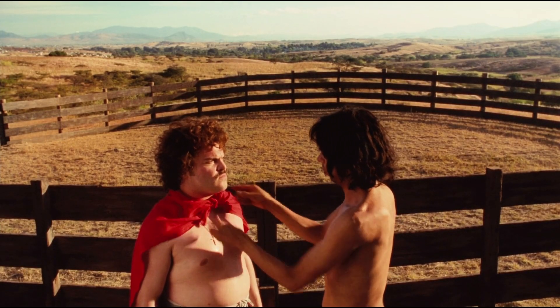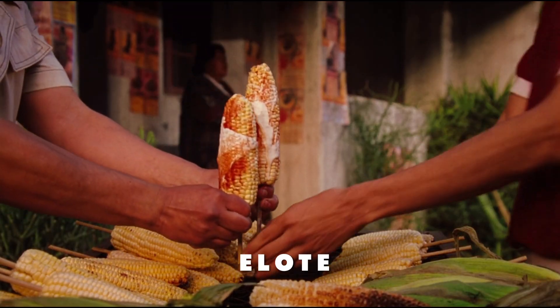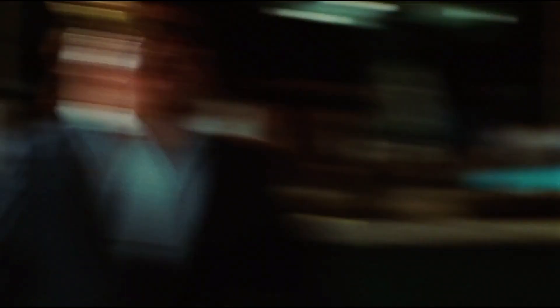On his journey, Nacho meets and becomes tag-team partners with Steven, who loves the popular Mexican street food elote so much that he even uses it as a weapon.